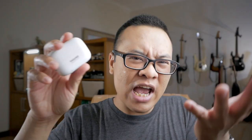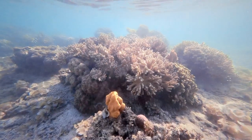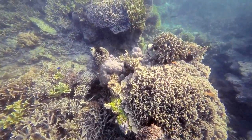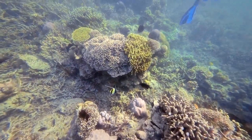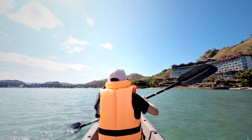I also brought the Insta360 Go 2 action camera. There's actually a Go 3 version now which I'm really interested in, but this one is still working really fine. I use it mainly for underwater shots to get B-roll footage of coral, underwater sea life, and that kind of stuff. It's a waterproof camera and I really enjoy using it for snorkeling, kayaking, and swimming. That's all of my non-micro four-thirds camera gear.